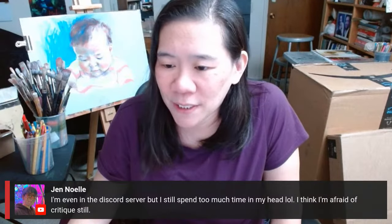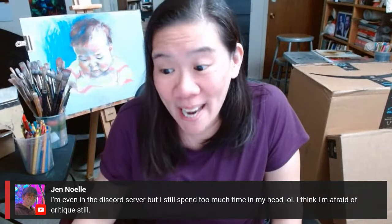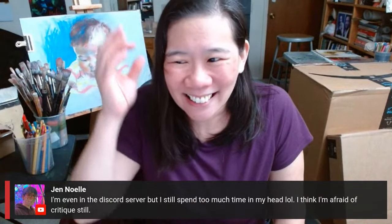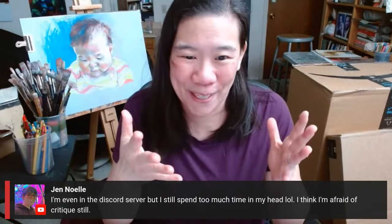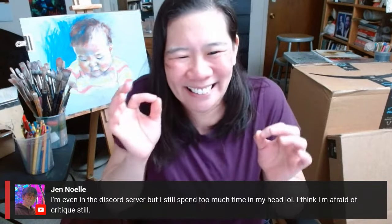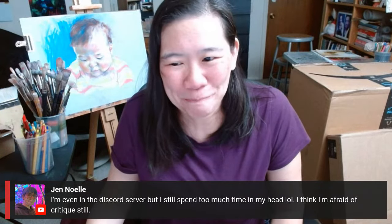Jen says she's even in the Discord server but still spends too much time in her head and is afraid of critiques. Who isn't? I still always have that little tinge any time I'm going to show somebody something that I made. I've been critiqued a billion times, but it's always that little moment that really gets to you.